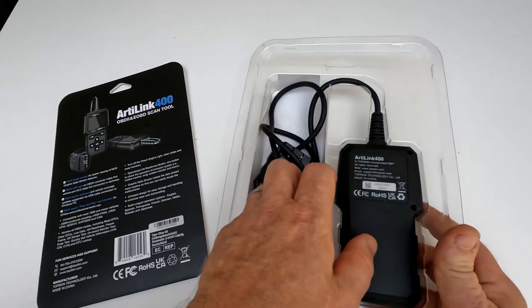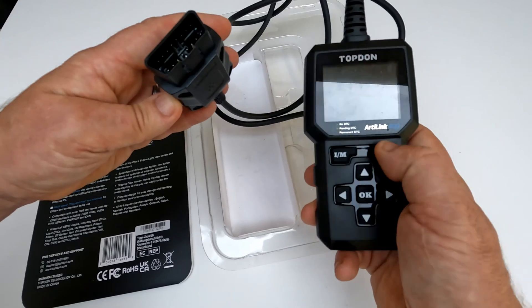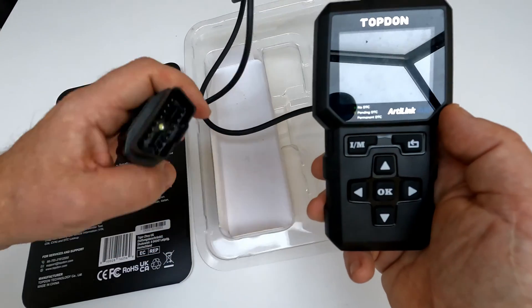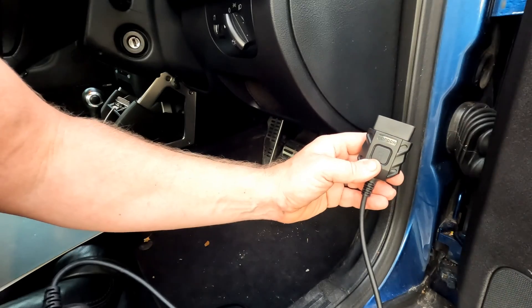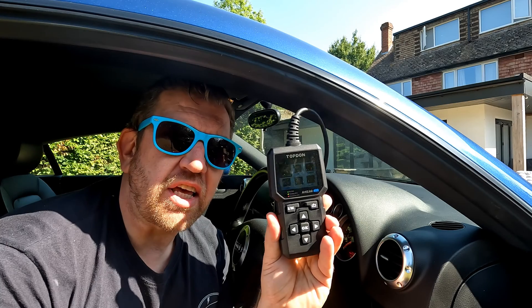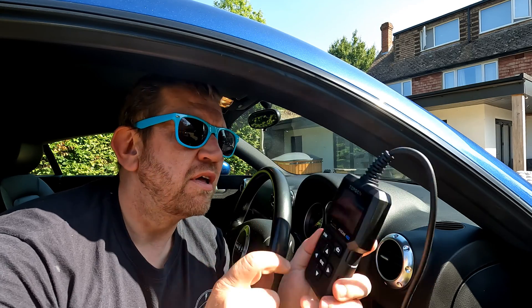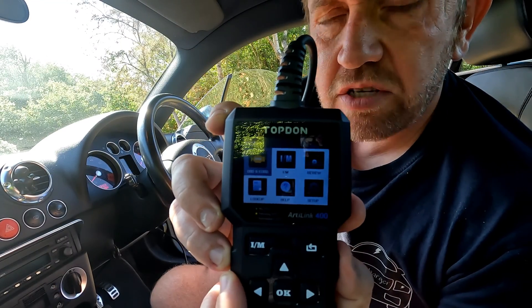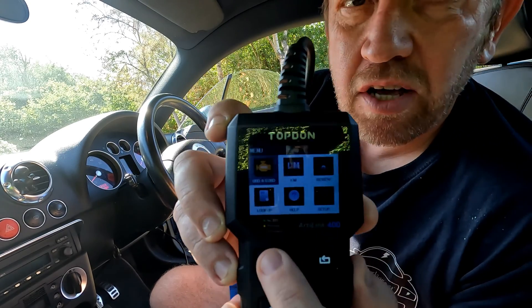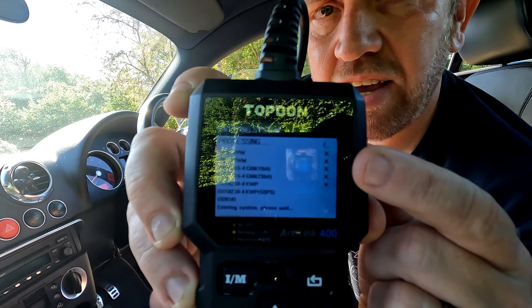If we remove the back of the packet, the OBD2 port plugs into the car and this small screen is where you would see all the details. The OBD port is just under the dash here. All OBD2 code readers use the same port — it's angled and slotted downwards, so remember that when trying to get the dongle plugged in. With the Artilink 400 plugged into the OBD2 port on the car, the ignition is on and the screen does come to life.